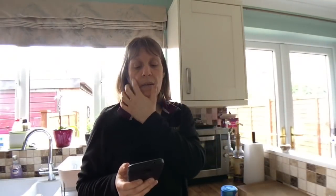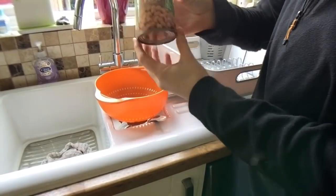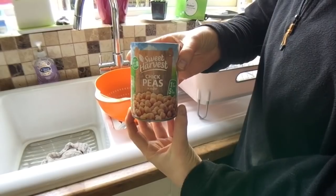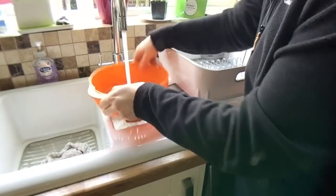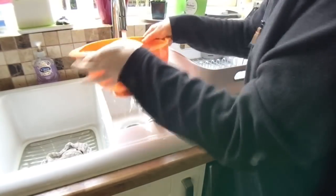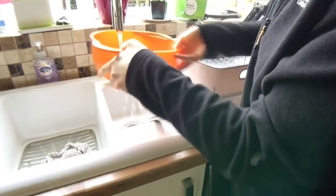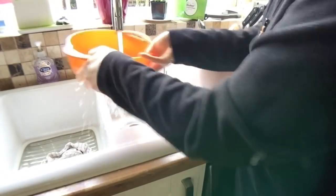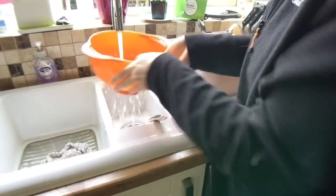So the first thing we need to do is drain the chickpeas and rinse well under cold water. This is the first time I've made this recipe by the way, so keep your fingers crossed.